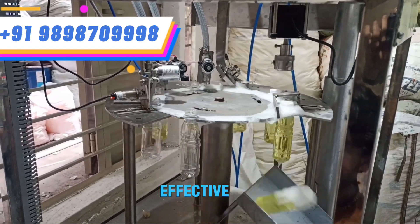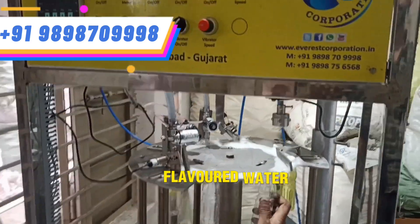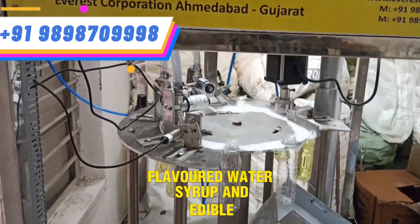It is a multi-purpose and cost-effective solution suitable for products like juice, flavoured water, syrup, and edible oils.